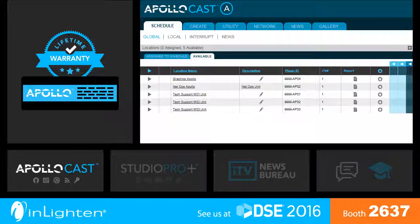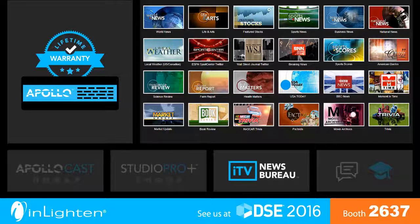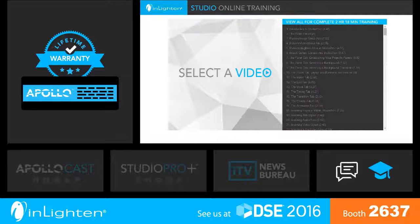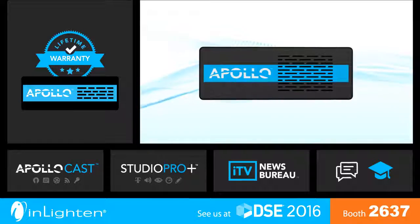Online network control. Digital signage creation software with a content gallery. News and entertainment programming. Tech support and training. Visit inLighten at booth 2637 and see the world of digital signage forever changed.